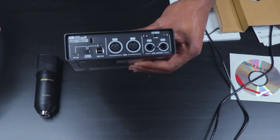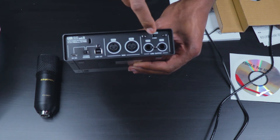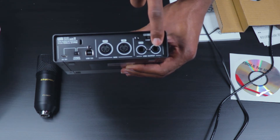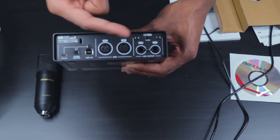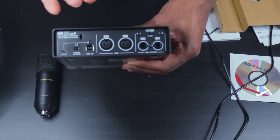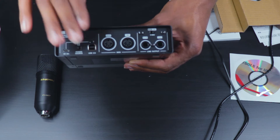You have an in and an output for MIDI, and here you also have one left and one right line output, so you can use this to connect to your monitor speakers for better quality audio.